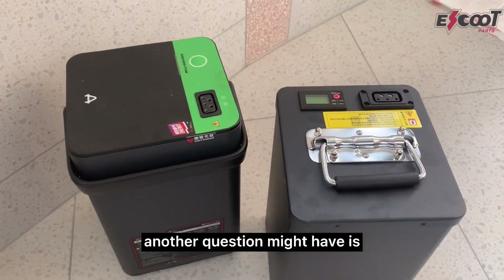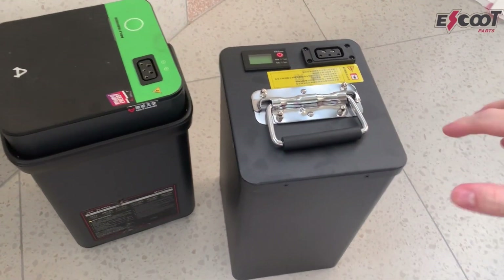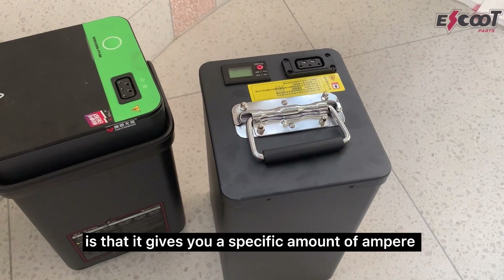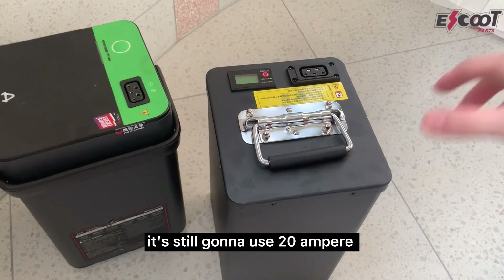Another question might be: I don't want to upgrade the motherboard, I just want more range. You can just keep the original motherboard and put this battery in. The way your motherboard works is that it regulates a specific amount of ampere, so if you put a larger battery, it's still going to use 20 ampere.